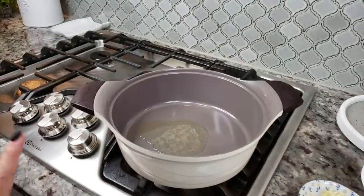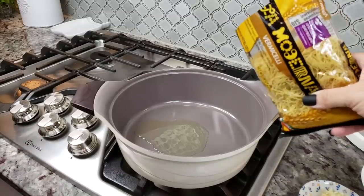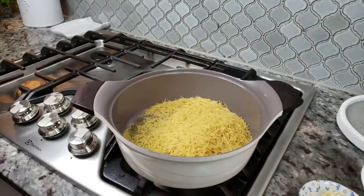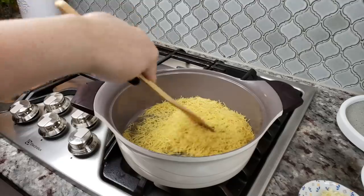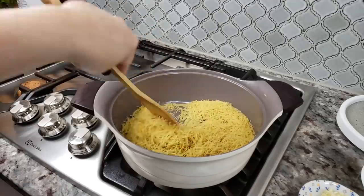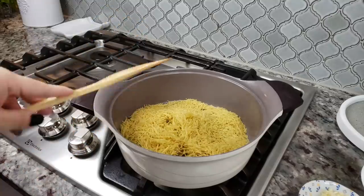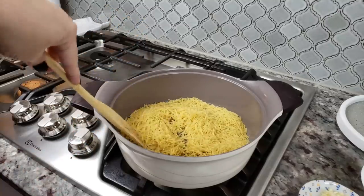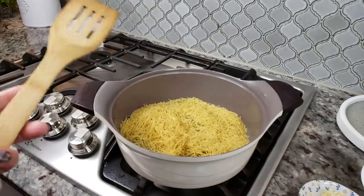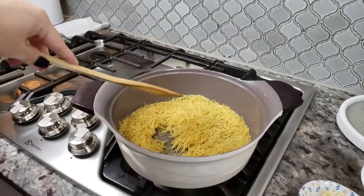My pot has been preheating with around two tablespoons of cooking oil added. Now I'm going to add my fideo and toast it for about five to ten minutes before adding the ground beef. I think browning it first will help ensure that it doesn't get mushy, soggy, or bloat when you add your liquid.